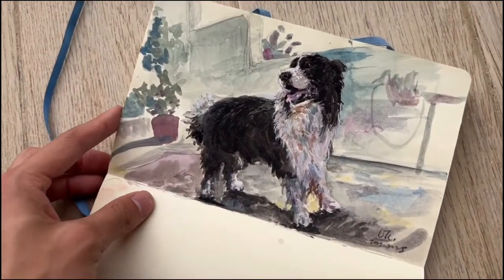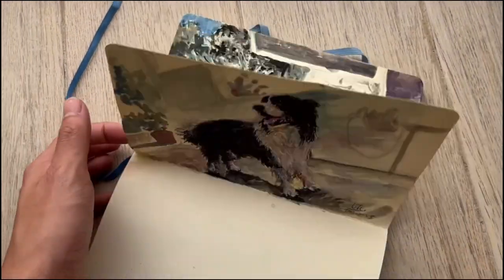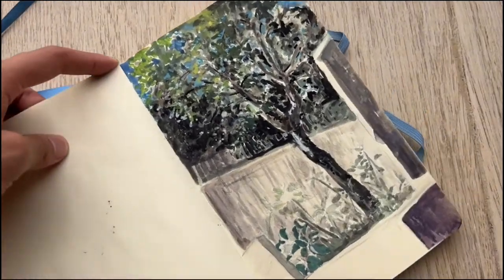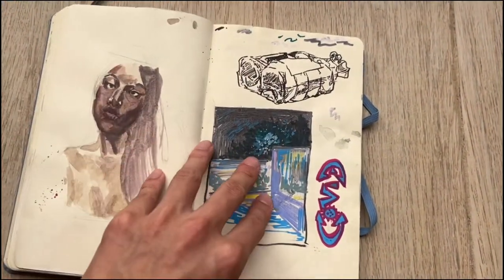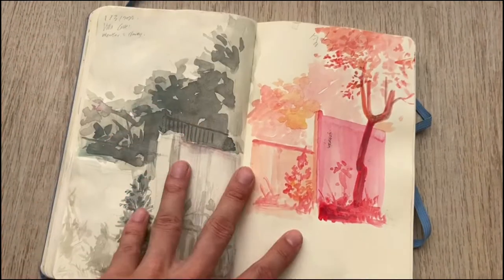So what we are going to do today is create another sketch in this sketchbook about the pandemic. Today we will be doing another project about the pandemic.